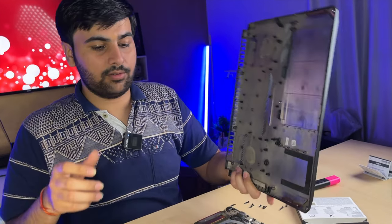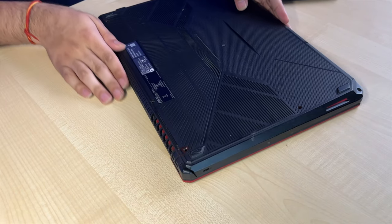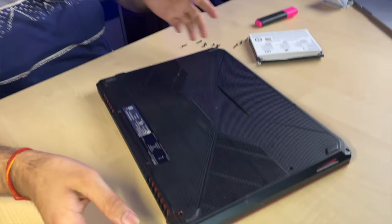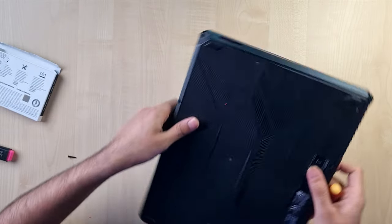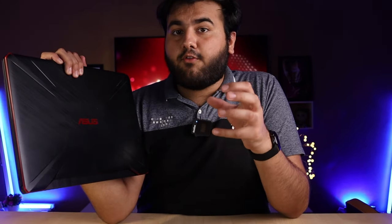Now put the back cover on for fitting — as we had removed it, reattach it from the right side. Press on the sides and you will hear a click sound. Now the physical installation is done. See how it works step by step without skipping, or else it won't work.